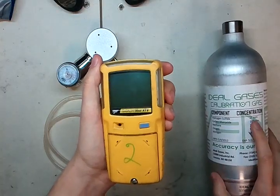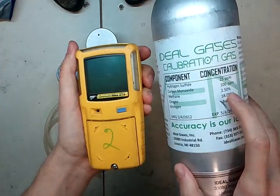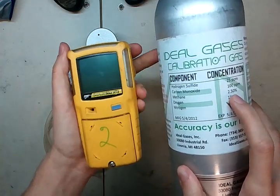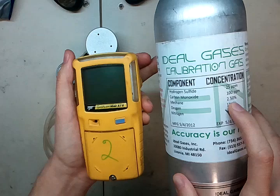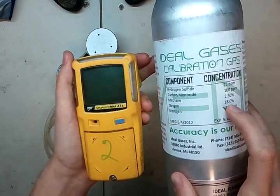The cal gas values you need are 25 parts per million H2S, 100 parts per million carbon monoxide, 2.5% methane by volume — which equals out to being 50% LEL methane — and 18% oxygen with a nitrogen balance.